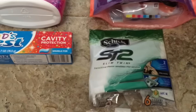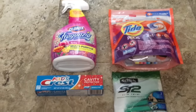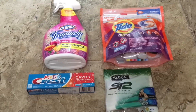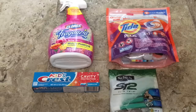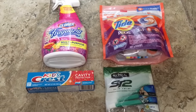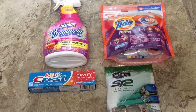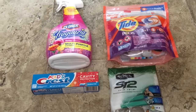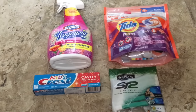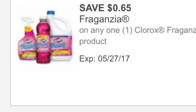So to recap: the toothpaste is free, the Clorox item is 85 cents, the Tide Pods are 95 cents, and the razors are 50 cents. That's my quick transaction — don't forget to like and subscribe because I'll be posting more couponing videos this week. Comment down below if you want me to do Publix couponing videos too, since that's where I love to coupon for groceries. Thanks for watching!